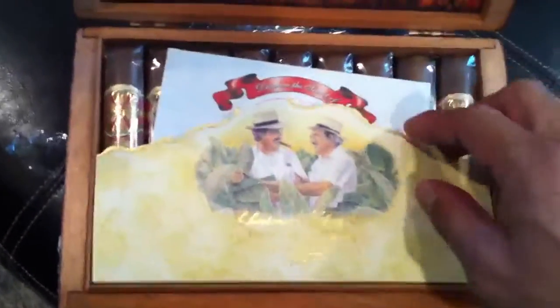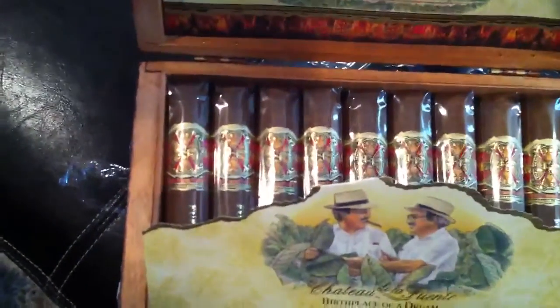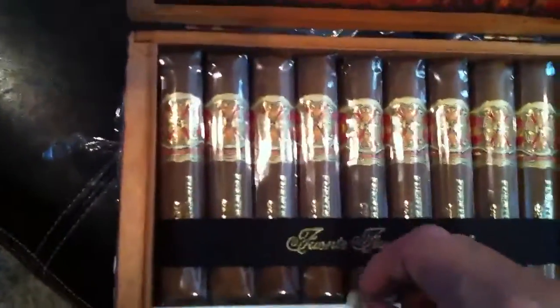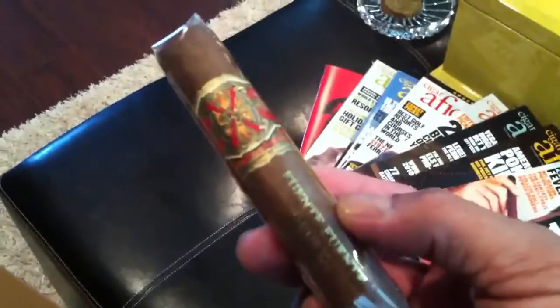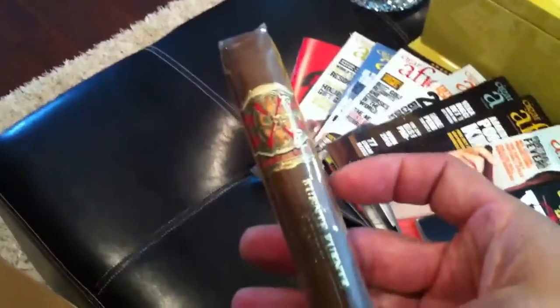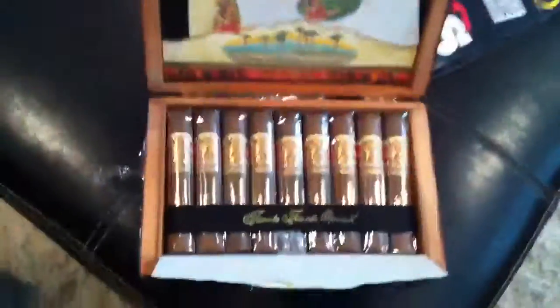Let's check this baby out — this is the one, the Magnum O. Look at that short, stout smoke. This is gonna be awesome. Thanks for tuning in again. When I get something else, I'll put it up.